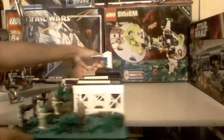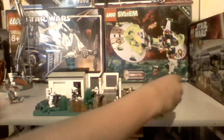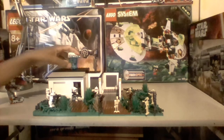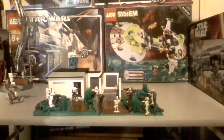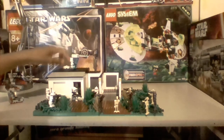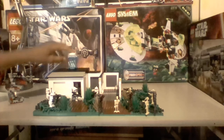Up here — I forgot to show you — is a small cannon. This fell off, but it's a small cannon that I have used before. Inside there's one clone that can control it. It has two cannons up here that are used to shoot maybe smaller targets, since they don't look like they're that powerful — so you might be able to destroy a couple droids. To access the minifigure, you open and take this off, pull this back, and there's the minifigure inside. He's pretty well protected — can't get shot that easily.